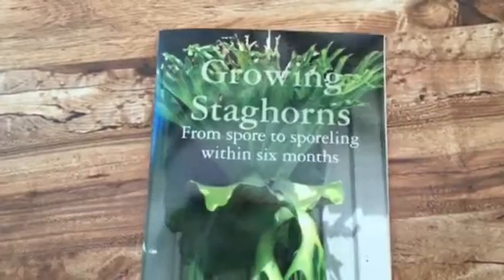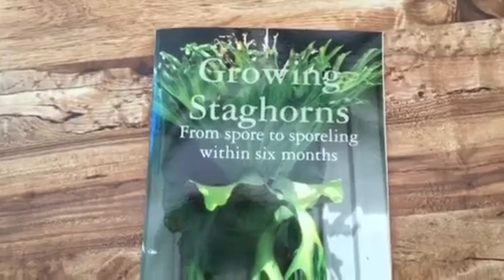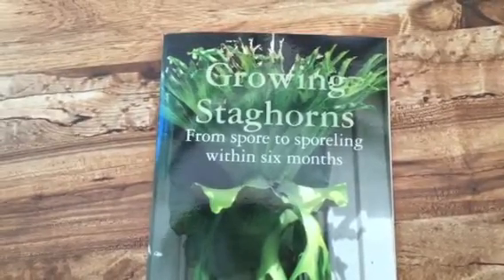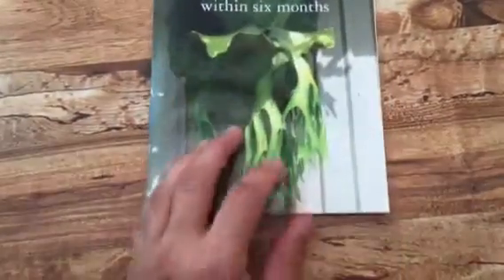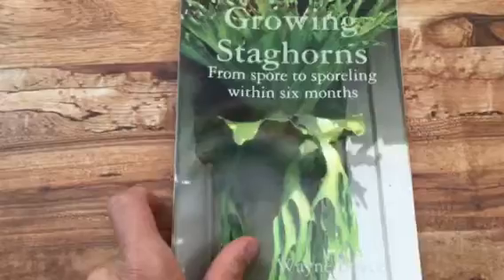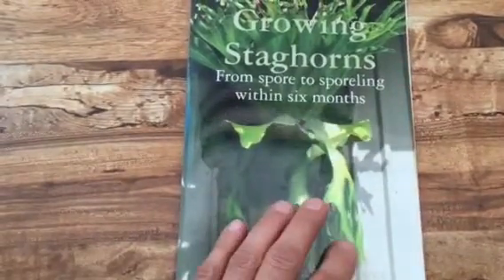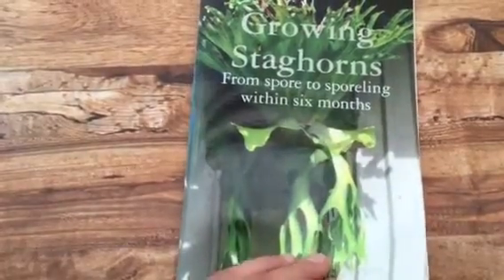Hello and welcome back. I wanted to give my review on this booklet, Growing Staghorns from Spores or Sporelings Within Six Months by Wayne Boyce. It's more of a booklet than a book — 35 pages, and a good portion of those are drawings or photographs.